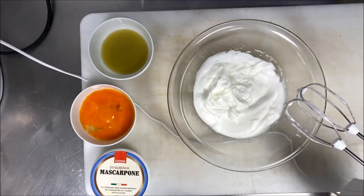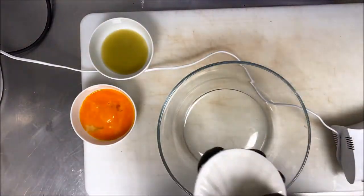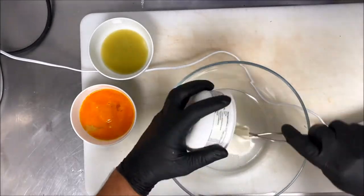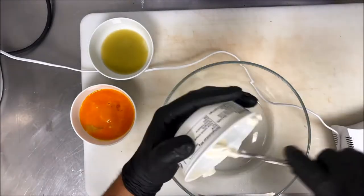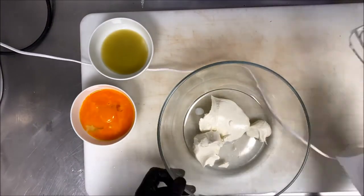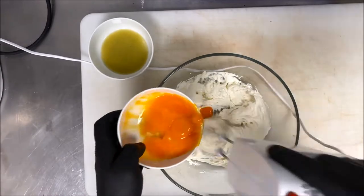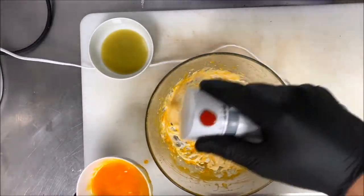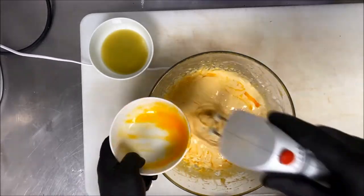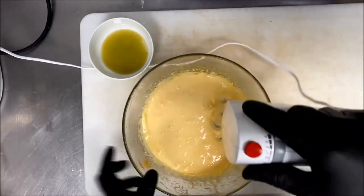This is very important because the whole consistency of the tiramisu depends on the meringue — as you can see, it's hard and stiff. In another bowl, we mix the mascarpone with the egg yolks and the rest of the ingredients. This is truly traditional homemade tiramisu — in Italy, the old grandmothers do this recipe.